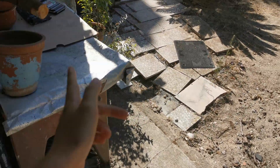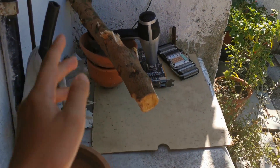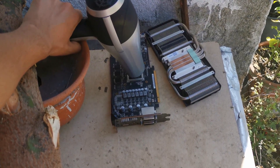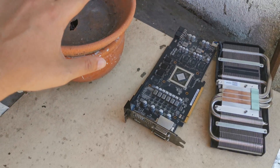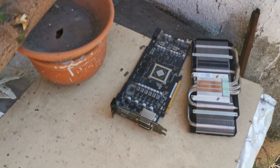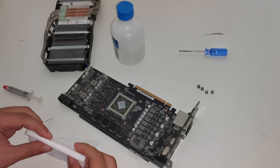Alright guys, I'm back here and 23 minutes have passed. I'm just gonna turn it off right now. We just took that out of there and I'm gonna leave it cooling down a little bit because it's very hot right now.